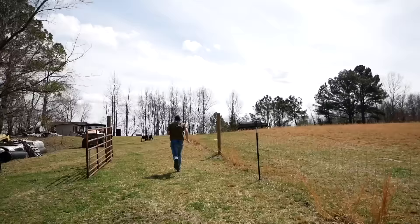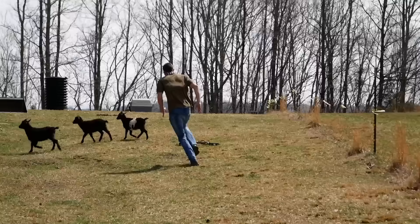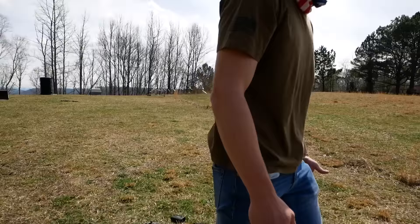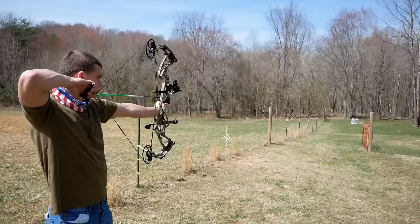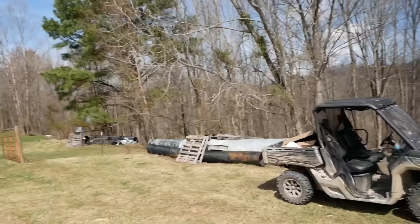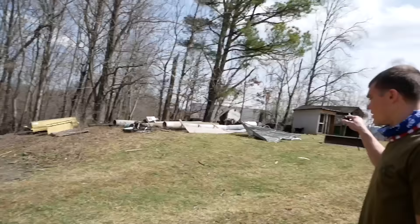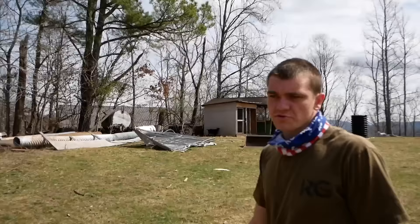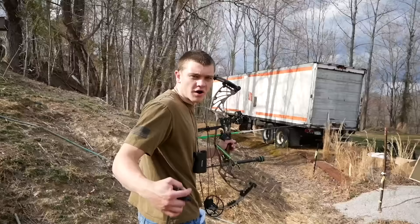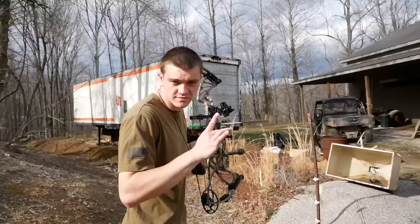That is not a bad group for six arrows at 60 yards. Hey, stop chewing on my bow strings! They weren't chewing on the strings - they were chewing on the metal parts. Real smart. We are in the goat pen right now. I figured if I'm going to shoot my bow I might as well shoot it with the goats - I didn't think they'd eat my bow strings though.